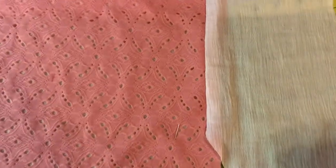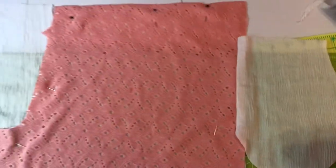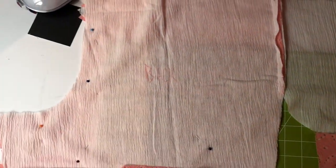Now that it's been sewn, this is what it looks like on what will be the outside of the shorts. Here's what it looks like on what will be the inside of the shorts.